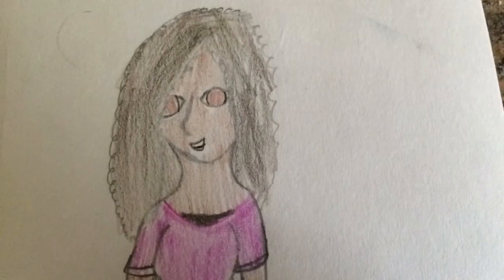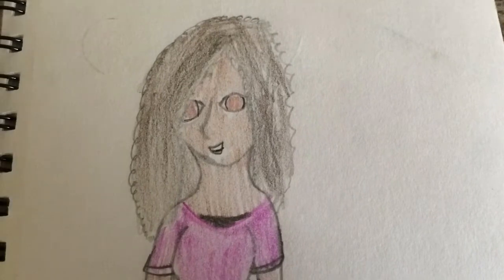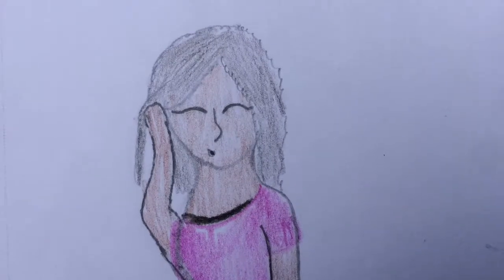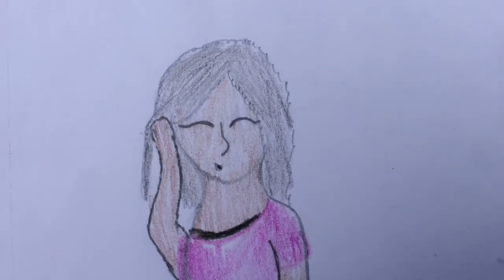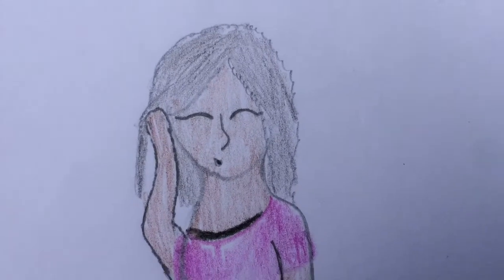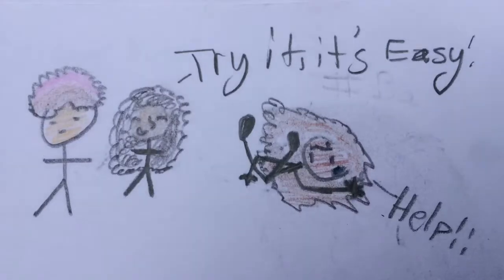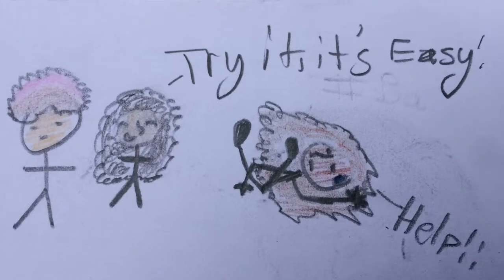Hey guys, welcome to Bug Lover 27. Today I'm going to be teaching you guys a new hack on mixed hair. Everybody on YouTube is doing mixed hair content because it's so hard to take care of. Most people might just say that it's the same thing as black hair, but it's not. I understand that because I have mixed hair as well, and I go all over YouTube just trying to find an answer — what do you do with mixed hair?